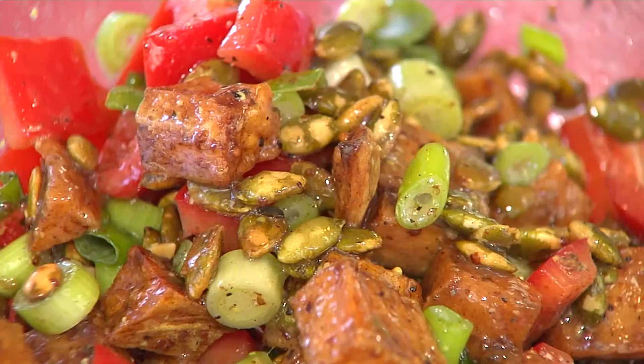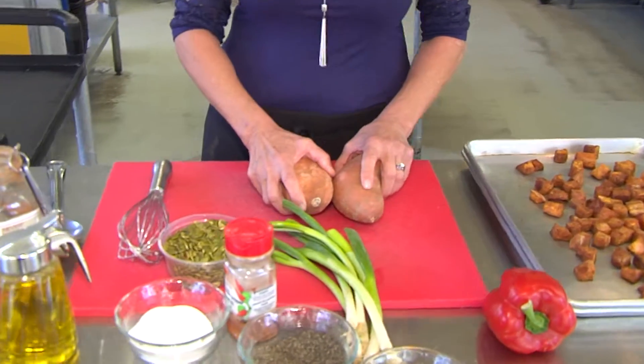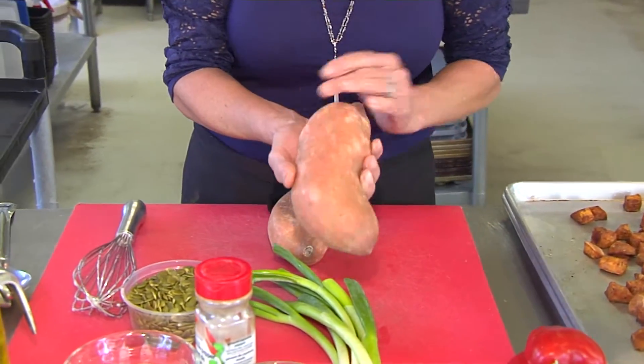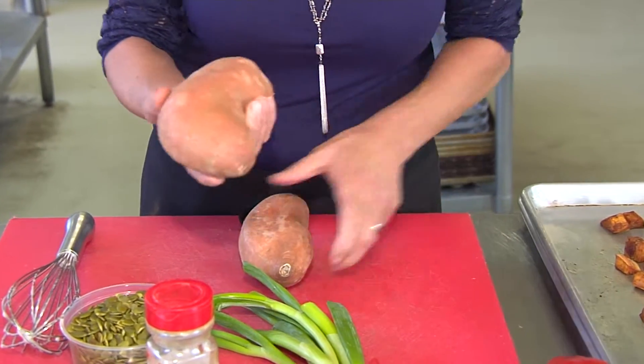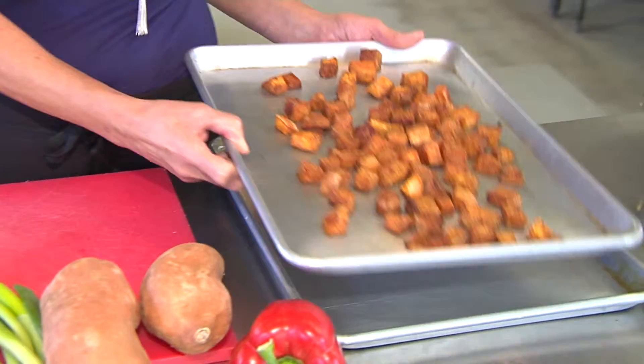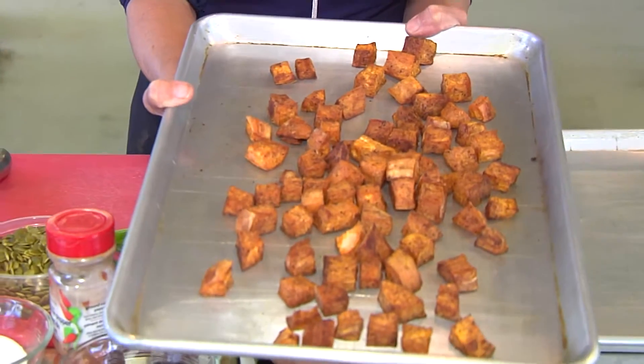Today I'd like to show you our sweet potato salad. What I've done is I've taken three pounds of sweet potato. Make sure you get some nice ones that don't have bruises or blemishes — you want really nice ones with nice shapes to them. I peel them and I'm dicing them to a dice of about one inch, this size here.